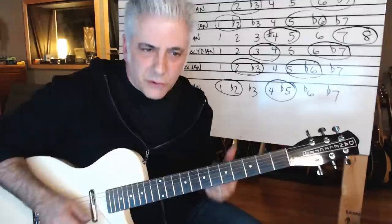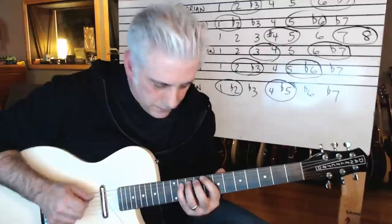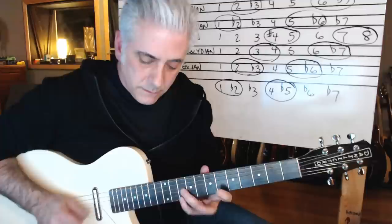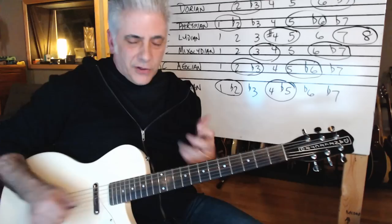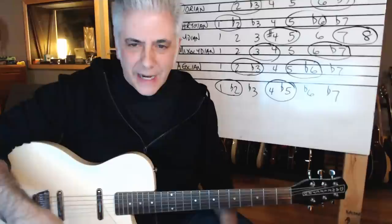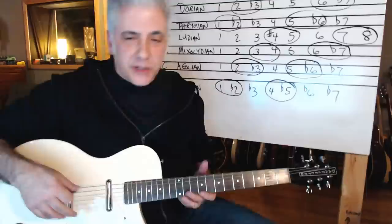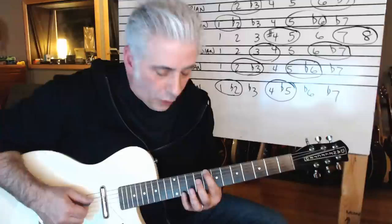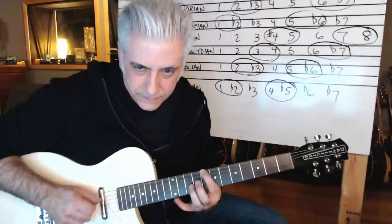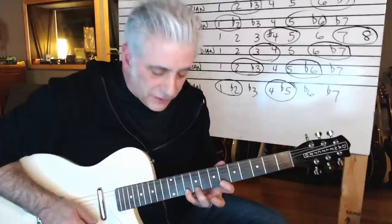There's your Aeolian sound right there. So that's really where you come up with these things — this is how they work, this is how you practice them. That exercise — I was taking certain notes out of C Aeolian: one, five, flat six, then flat three to four, then flat seven to the third.